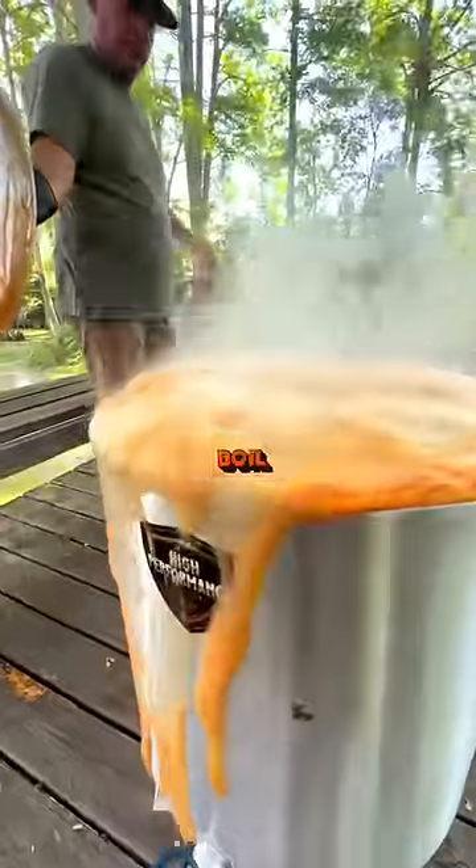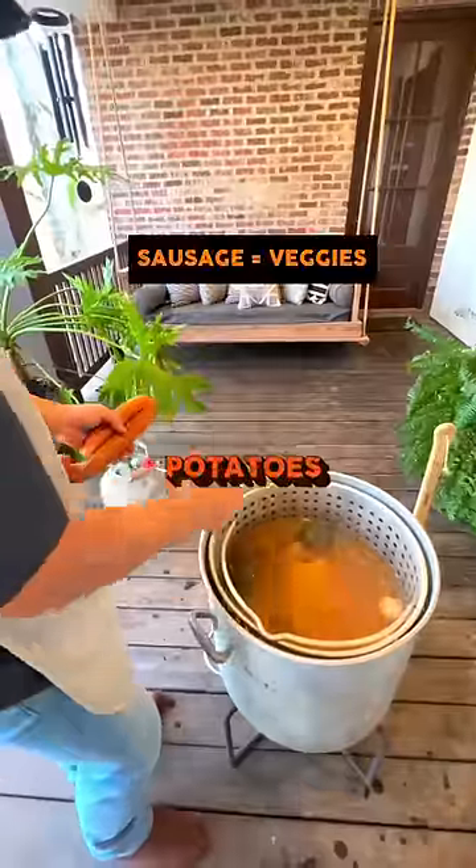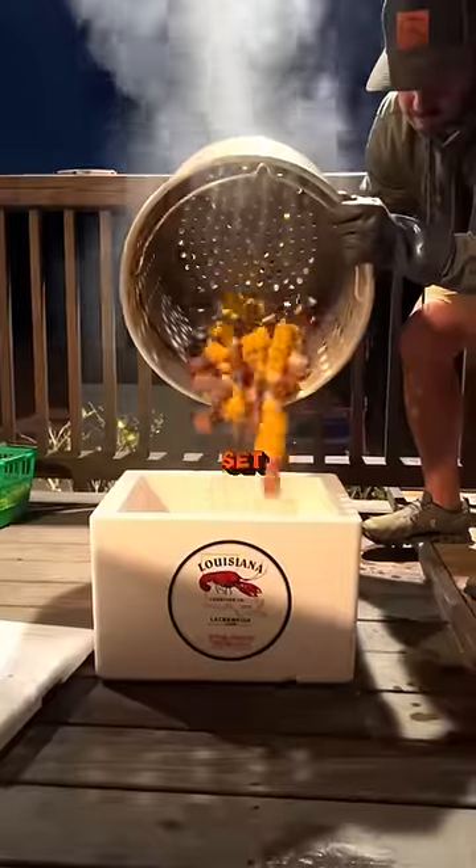After the water is at a rolling boil, drop your potatoes in, and then add the other veggies in right before the potatoes are forked in there. Take those out and set them aside.